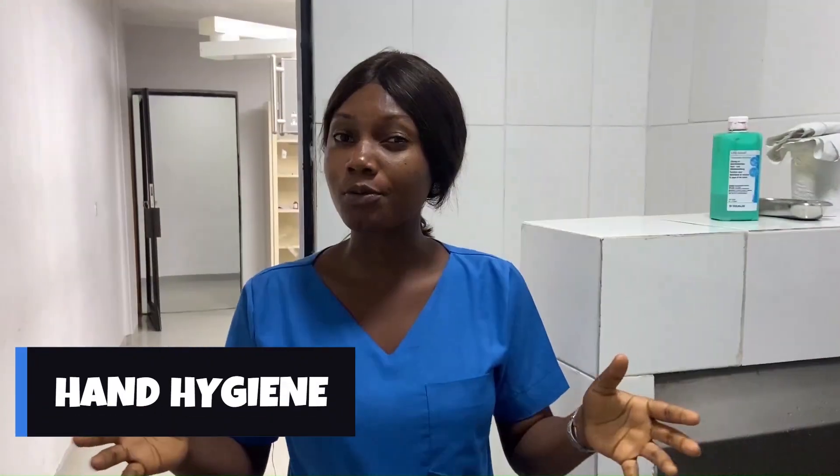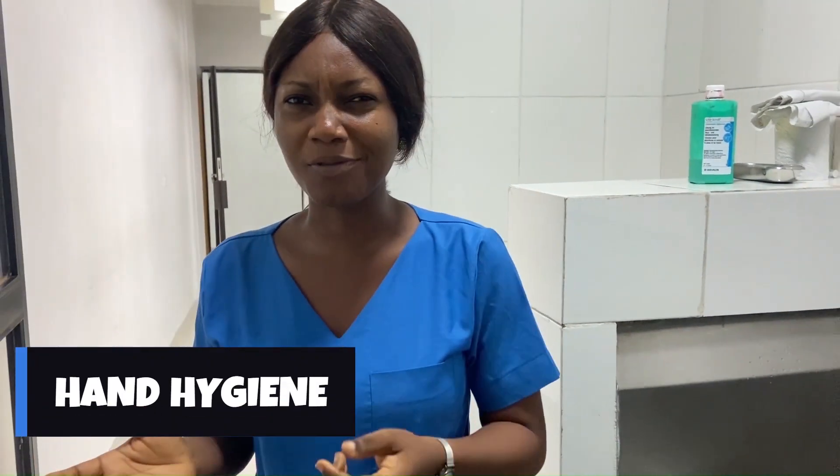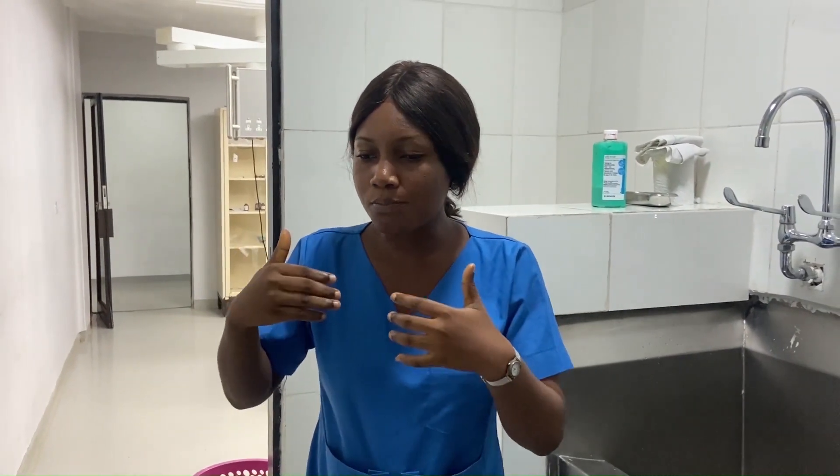Hello guys, you're welcome to anything and everything. Today we're going to be diving right into hand hygiene. It's a very crucial procedure that most nurses and medical personnel overlook, but it's very important because we are often exposed to pathogens and microorganisms, so we need to be very intentional about hand hygiene.